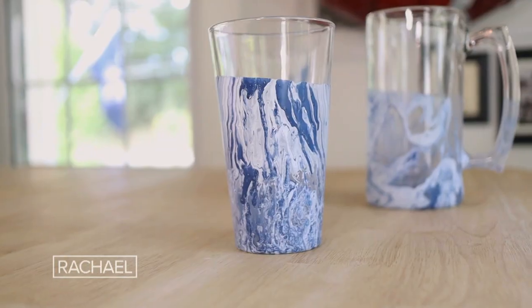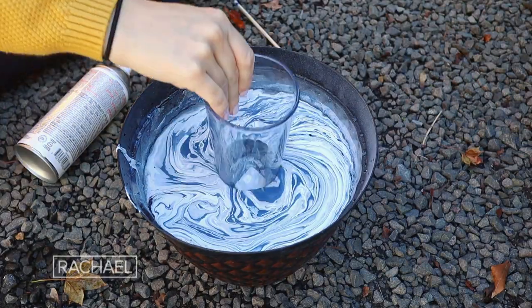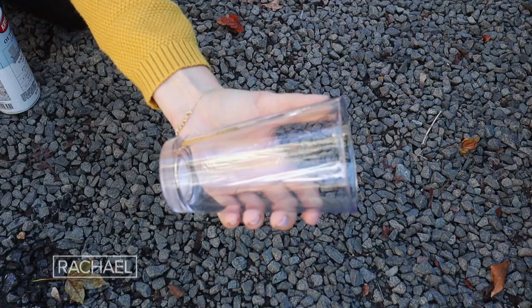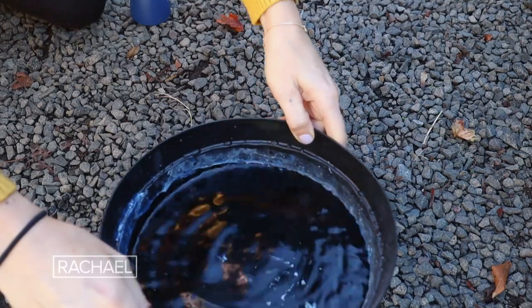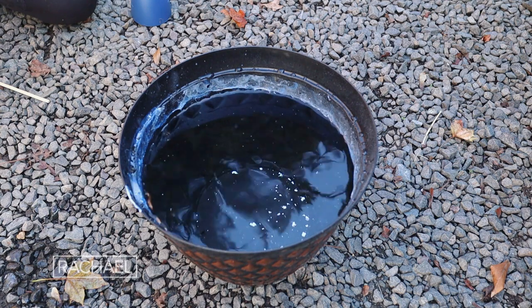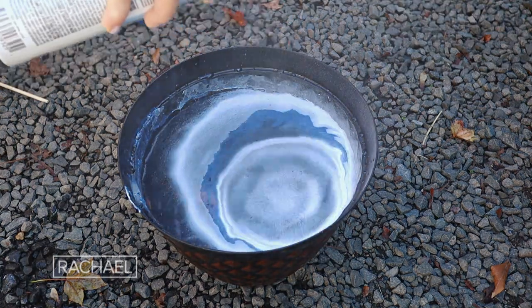There's just something about an ice cold beverage and game day that go hand in hand. And what's better than pouring your favorite beverage into a pint glass with your team's colors? I'm going to teach you how to marble dip dye your own pint glasses. The other fun thing about these glasses is because they don't necessarily scream football, you can use them year round. You're going to need some plain pint glasses as well as spray paint in the colors for your team, plus a large bucket of room temperature water deep enough to dip your entire glass inside. Take your spray paint and spray it on top of the water in alternating colors, creating a repeating pattern.